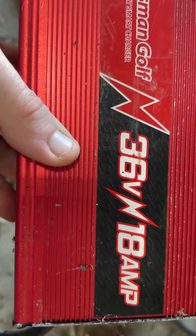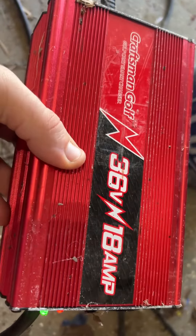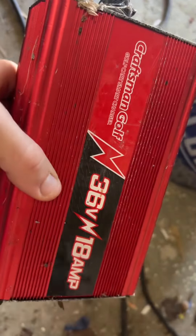The warranty apparently is really short, and the company is deciding to basically not do anything. They just say we can't replace it, but we'll send it to our tech or whatever.